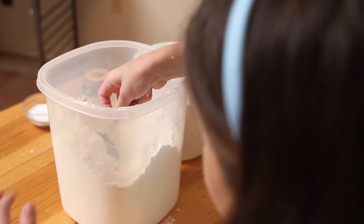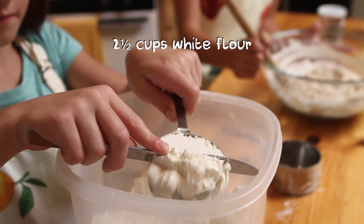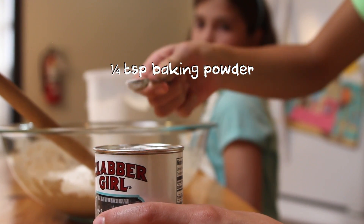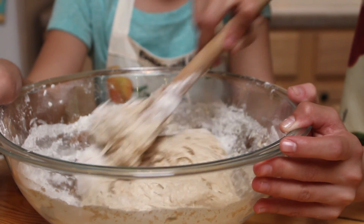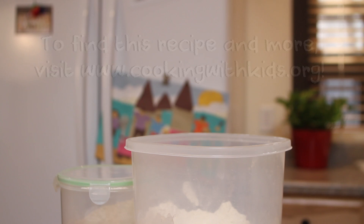Using the right kind of measuring tools helps your recipe turn out right. If you use a liquid measuring cup for flour, it's easy to get either too much or too little. Learning to measure is actually really fun. We love to help, and when we cook healthy foods, we're more excited to try them.